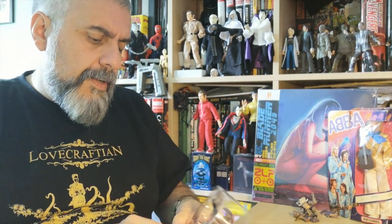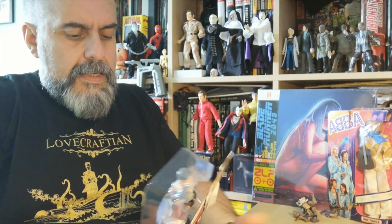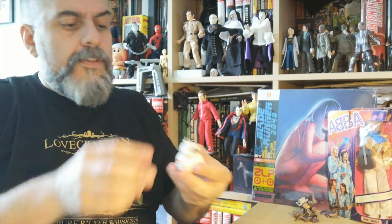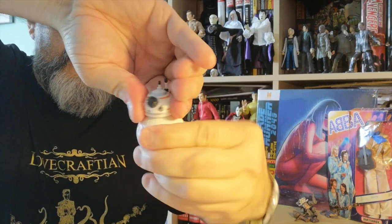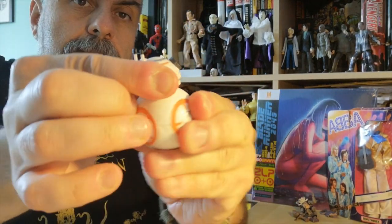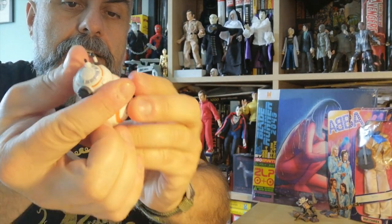For the price tag, I find that the Toybox figures are really, really cool. So first of all, BB-8. I was wondering if it was static or not, but actually the head is articulated.